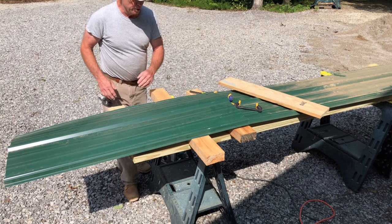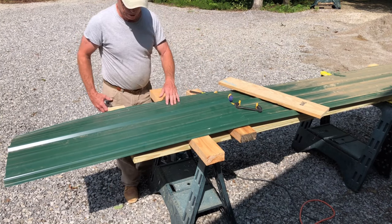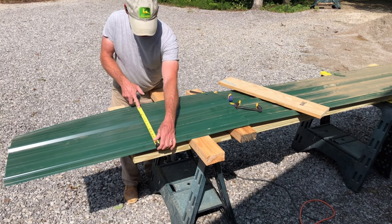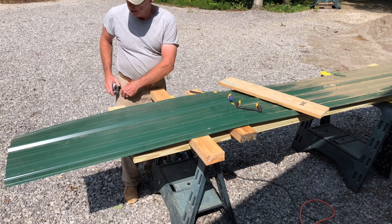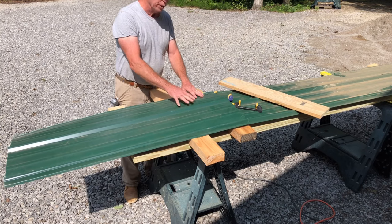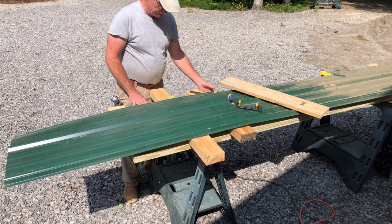Now I need to trim this in the other direction. For our particular need we need 15 inches from this little drip edge over here into this part. I'll flip it around and cut on the other side, but you don't need to see that today — I just want to show you the basic concept.